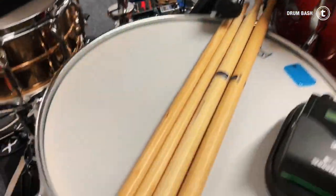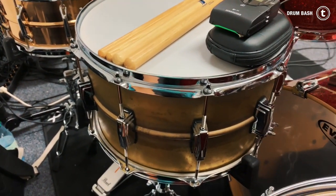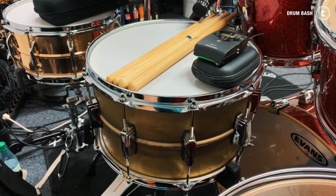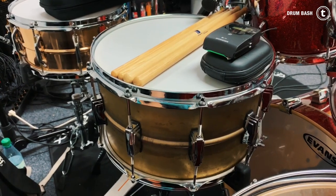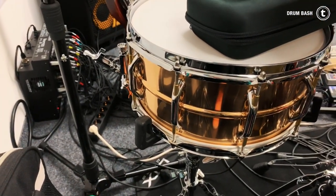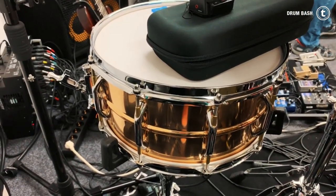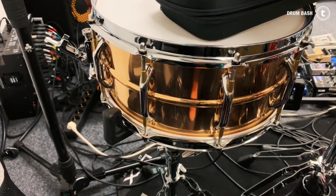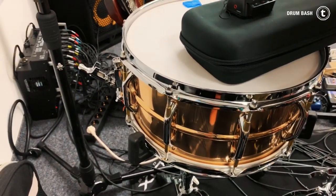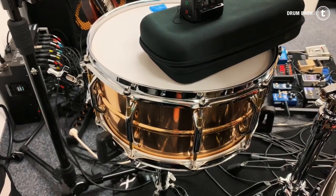Over here I have a vintage Latvik 14x8 brass snare, which looks really nice and sounds really great — you're going to hear that very soon. And here's the Pearl Sensitone Elite Phosphate Bronze 14x6.5 snare drum. It sounds awesome. I tune the Latvik snare very high and the Phosphate Bronze snare very low to have some side snare and big fat snare punch.